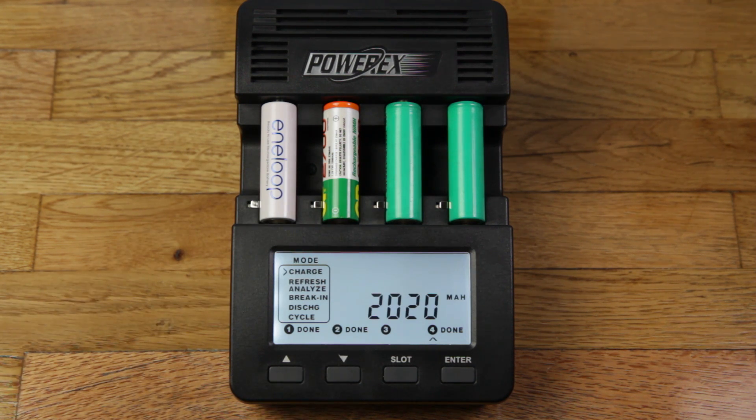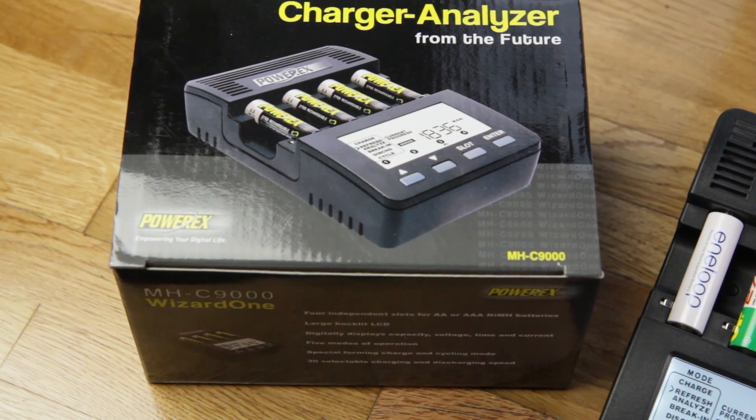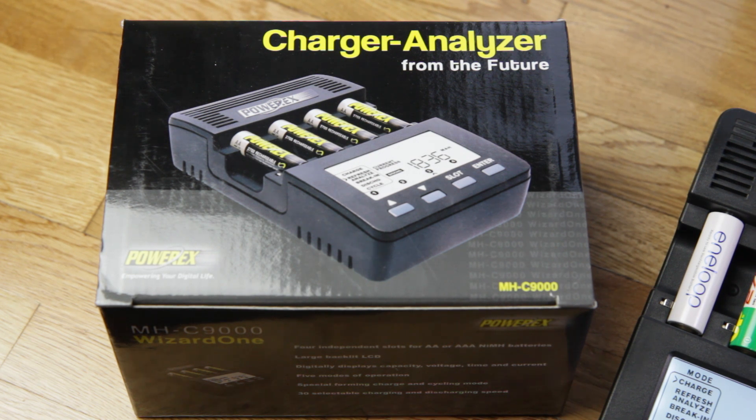I just wanted you to see how this works, and hopefully you'll think about getting one of these charger analyzer machines — they're really worth the money, because they do a much better job of charging and conditioning batteries over the long term than the simple plug-in chargers that usually ship with batteries. Just to show you what the box looks like — the company that makes it is PowerEx, and the model name is MHC 9000. The tagline is 'Charger analyzer from the future' — come on, guys, it's not that advanced, but it is pretty cool.